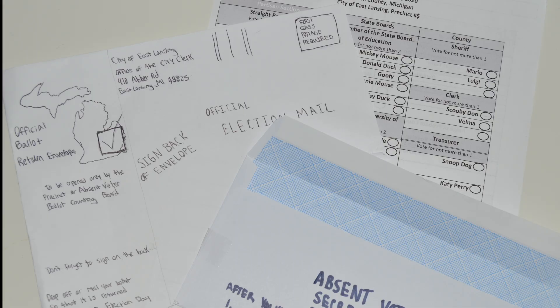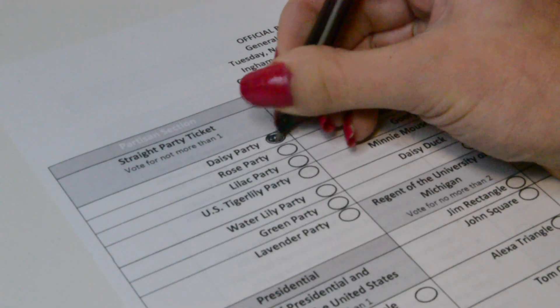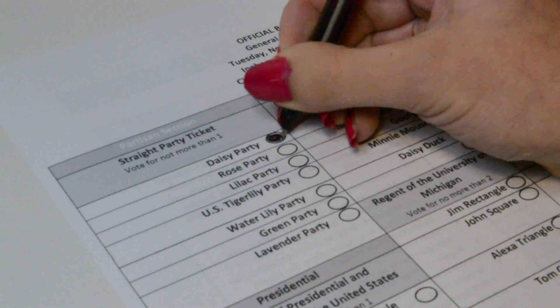First, you will receive a secrecy envelope, a return envelope, and your ballot. When filling out the ballot, you're going to want to make sure you fill in the oval opposite of the candidate of your choosing, and make sure to fill it in completely.